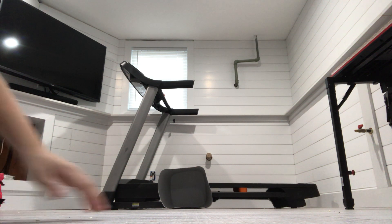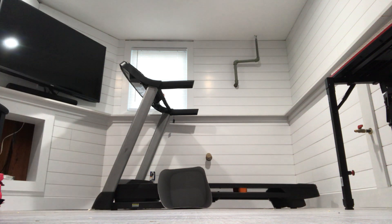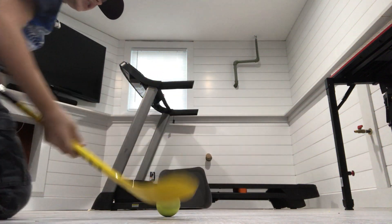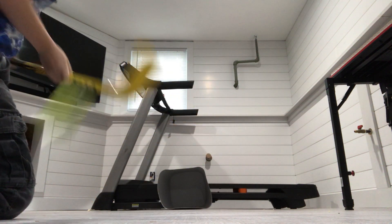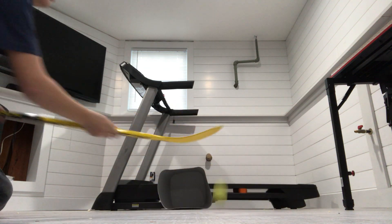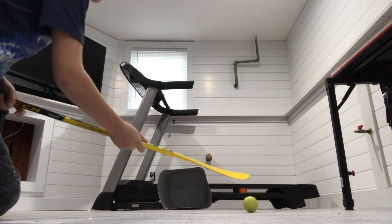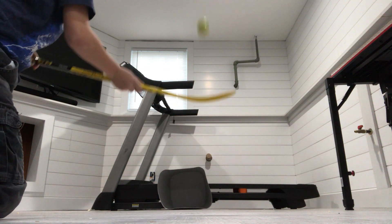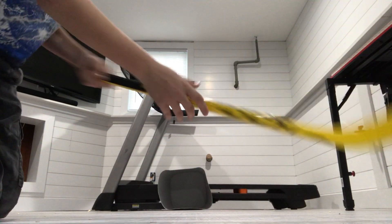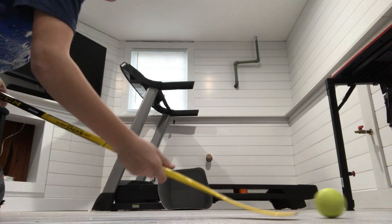I just lost my ball, let me grab it real quick. All right, we're back! So then you take a two-dribble — one, two, one, two — ready, and then you hit it.